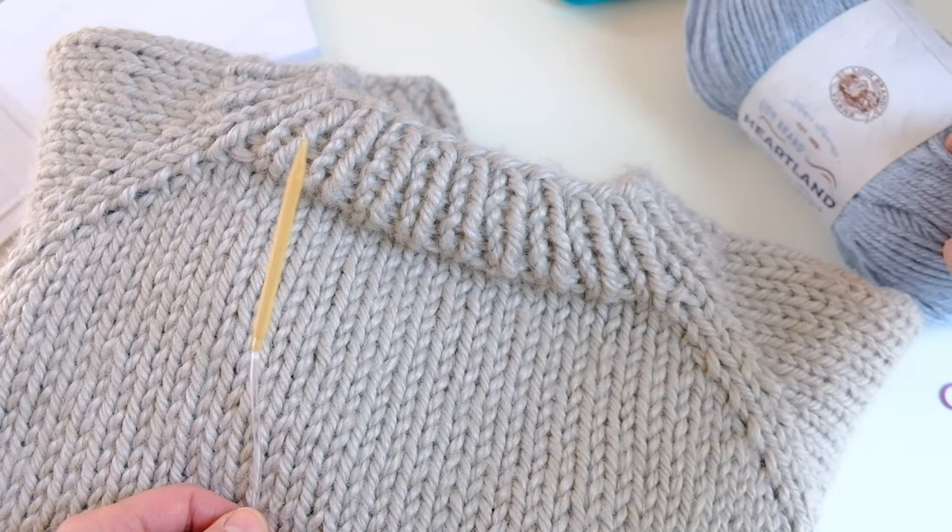I'd love for you guys to download the Fall Bluff PDF pattern so you can follow along — so you know the cast-on stitches, you know the gauge, you know the width you're supposed to continue the raglan shaping to. Just look at the video description and click on the link to download this sweater pattern if you haven't already. If you like this video and it's helpful, please give it a thumbs up and subscribe to my channel.